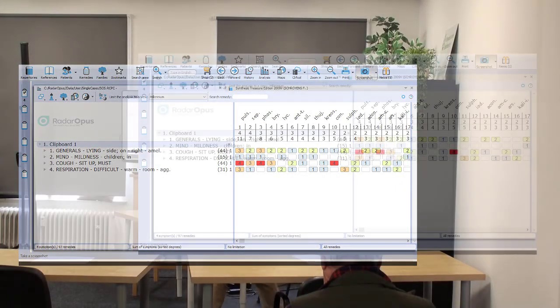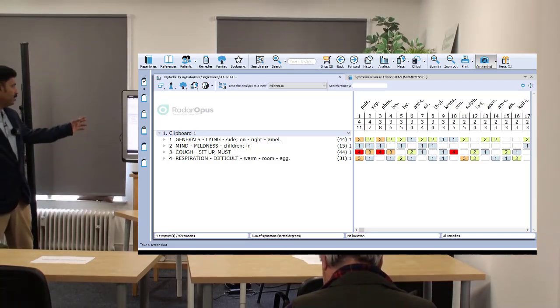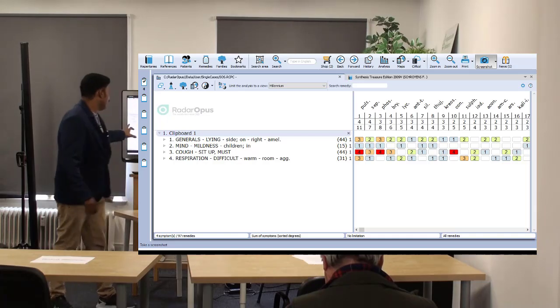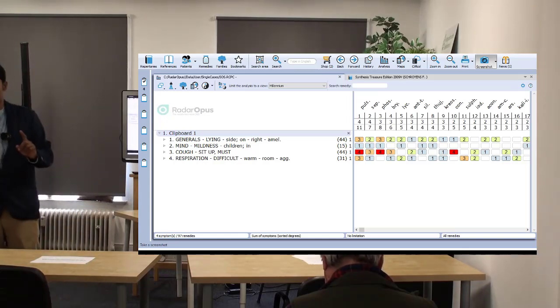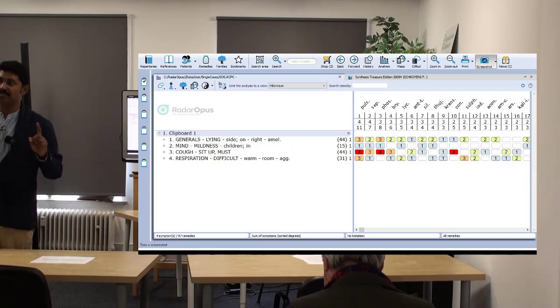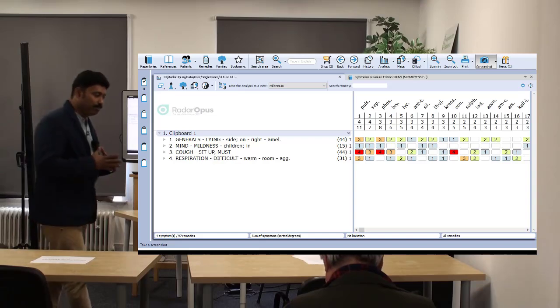And why not Sepia? Sepia is covering all the things. Phosphorus is not covering the 'respiration difficult in warm room' aggravation — that's why phosphorus is not coming up, because phosphorus has amelioration from warmth.